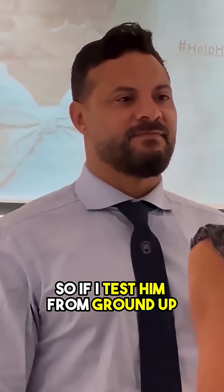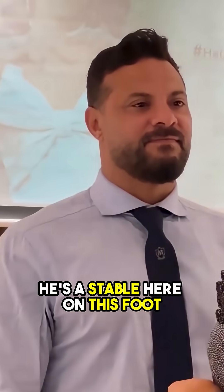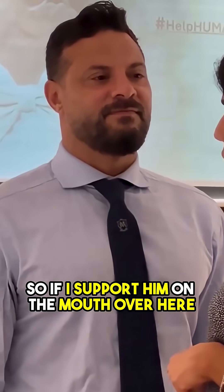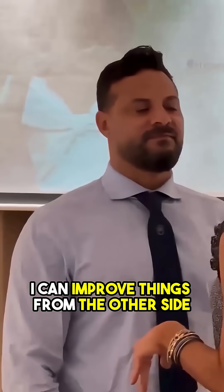If I test him from the ground up, he's stable here on this foot, but cannot stabilize here. Where does he get the ground? Top down from the mouth. So if I support him on the mouth over here, I can improve things from the other side.